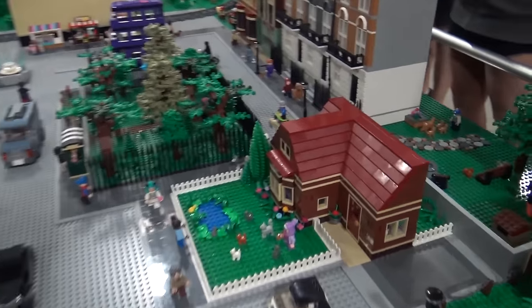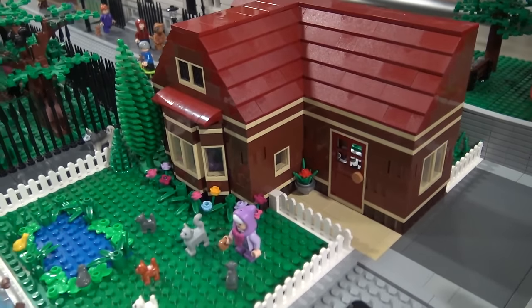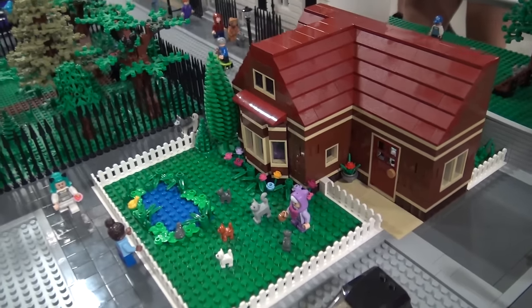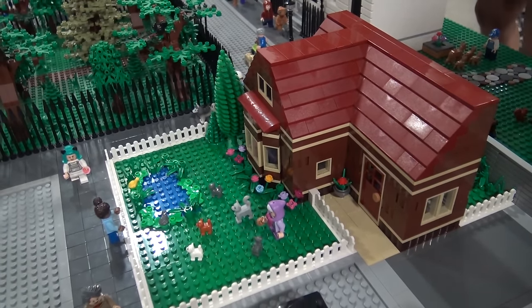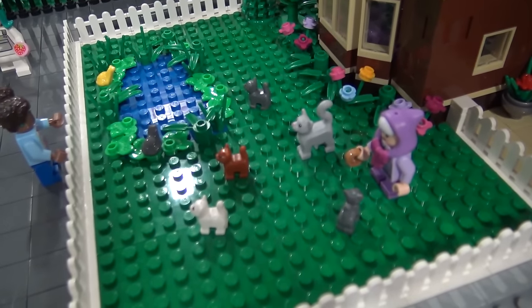So this next house is Mrs. Figg's house. She was a squib, so she didn't have magical powers, but she was part of the magical world. Dumbledore asked her to watch over Harry. And she raises Kneazles, which are like a cat-type animal — hence why there are so many little cats in it.